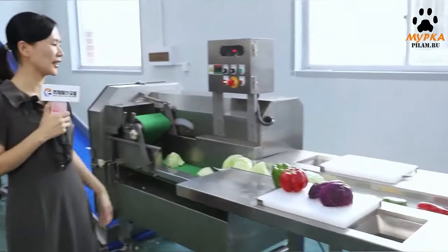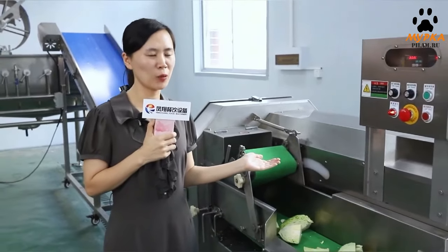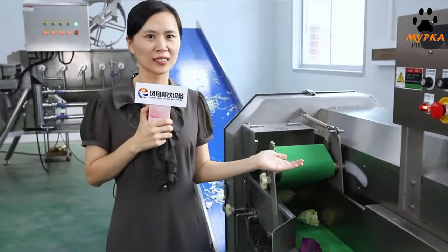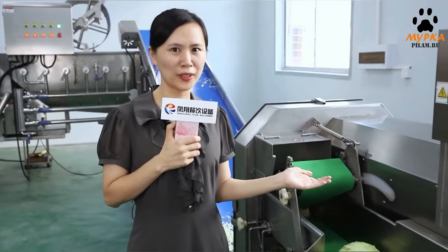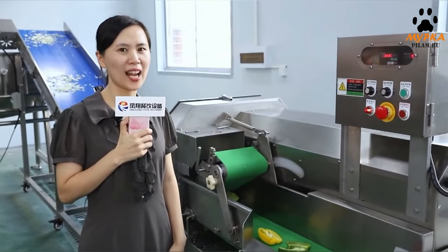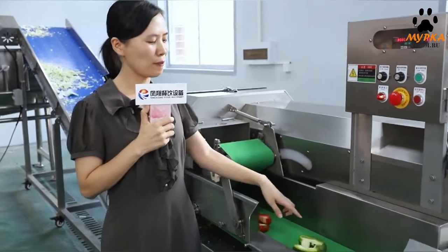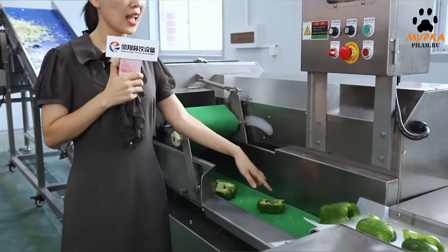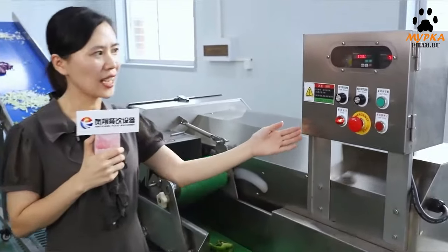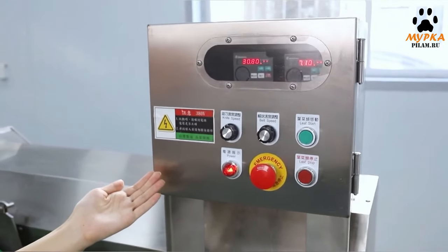Let's move to the second procedure: cutting. This is a large-capacity vegetable cutting machine, which processes almost two tons per hour. It can cut root vegetables and leafy vegetables into slices — such as eggs, cabbage, lettuce, cucumber, pepper, and bananas, etc. The width of the belt is 20 centimeters and it's very easy to remove. The cutting size is adjustable between 0.1 to 60 millimeters.